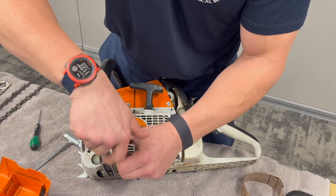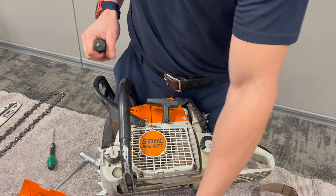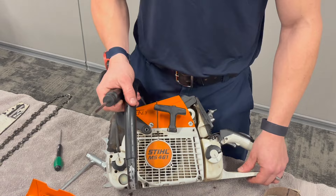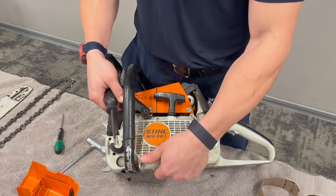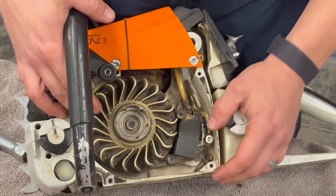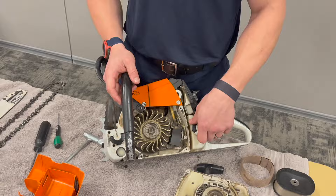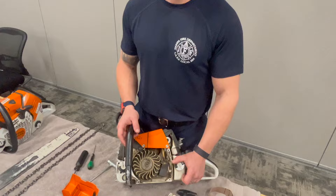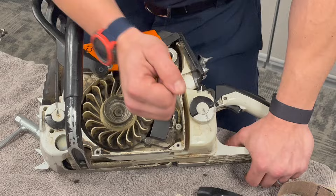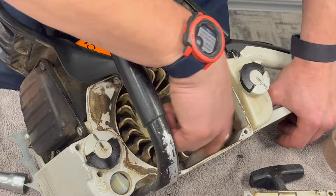This is a Stihl 461 chainsaw. All the chainsaws on all apparatus except Truck 1 are either a 461 or 441 — they assemble and disassemble very similarly, just a slight difference in size. Inside the flywheel cover you've got your pulley and flywheel with your magneto. You can run these parts through the parts washer, but a towel wipe-down is usually sufficient. Don't need to go crazy in here.